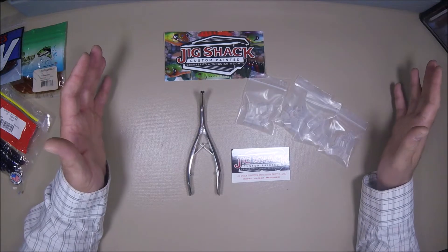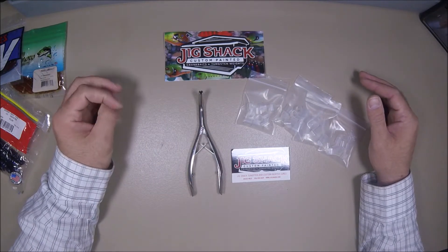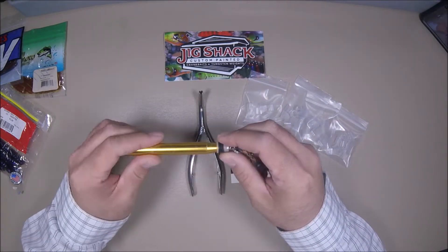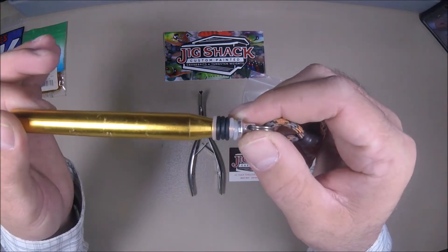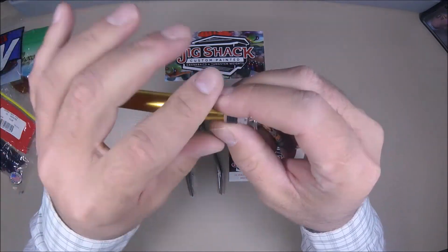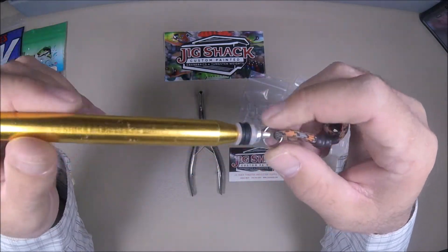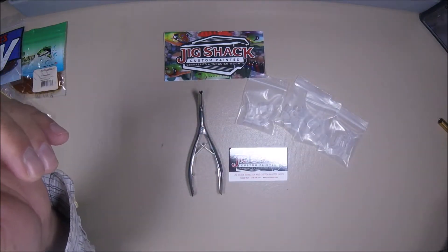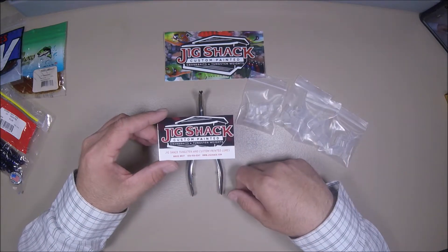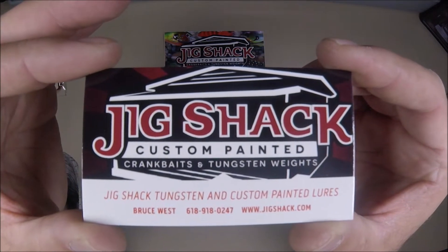Sorry about that, my phone's buzzing. Everybody that knows the deal about wacky rigging and hooking up o-rings to your worm — a lot of you probably have some sort of tool like this where you slide your worm in there and then work an o-ring up over the tube onto the worm. I've got some clear o-rings as well as some black o-rings. These work fine, but I've seen this tool and I thought I want to give this thing a try.